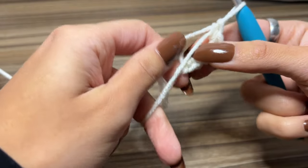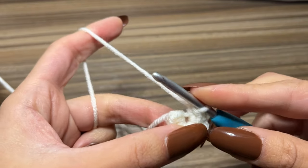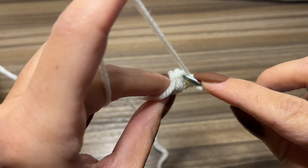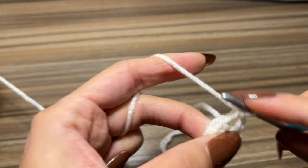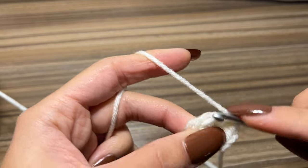So I have my six single crochets and I'm going to take this tail and pull it tight. Now I am going to place two single crochets in each stitch around for a total of twelve single crochets — one, two in that first stitch, one, two in that second stitch — and just repeat that all the way around.